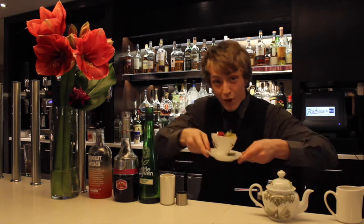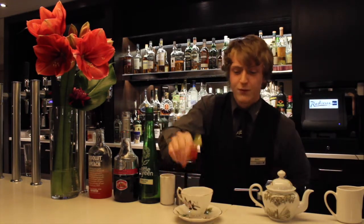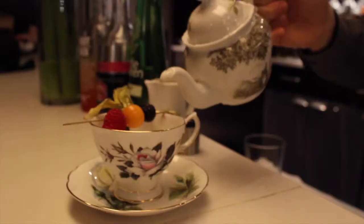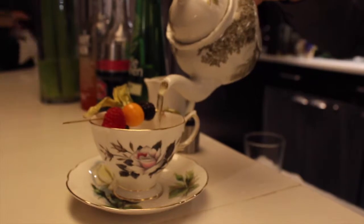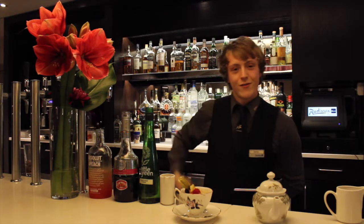To finish it all, we have a nice little teapot, a little tea saucer, with a lovely garnish with crushed ice. And we're just going to pour this on top. And there you have it — the Mother of Fruits.